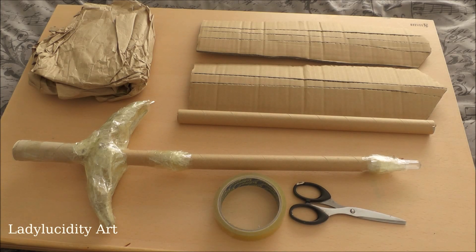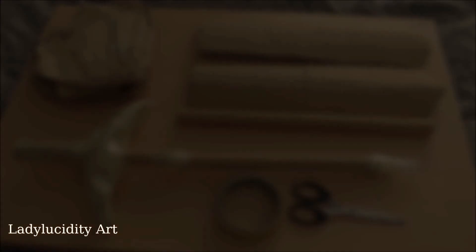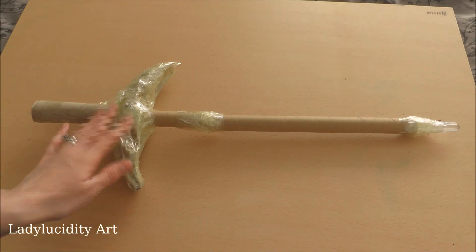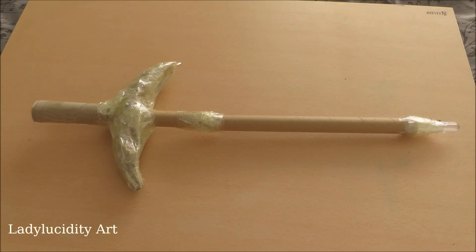I'm going to skip a few steps in this process because I have actually made this style of sword before in a previous video, when I hit 500 subscribers. So if you'd like to see a pure step-by-step video of how I made it, you can check out that link. Or you can carry on watching this one. For those of you who are familiar with my first sword video, you'll already know how I've made this, but I'm just going to run through the process very quickly.